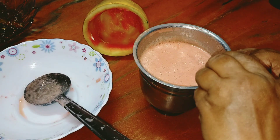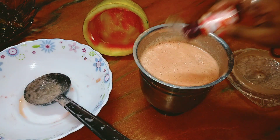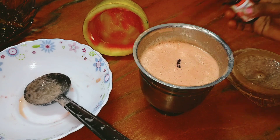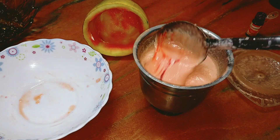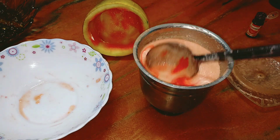This one is a red food color. Red food color is very nice.